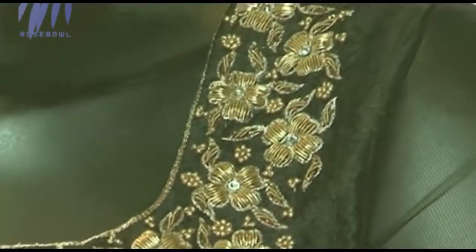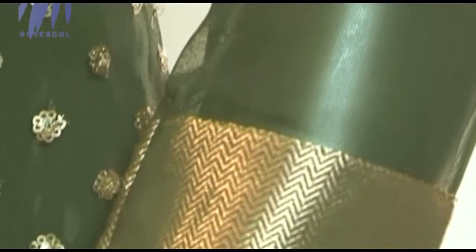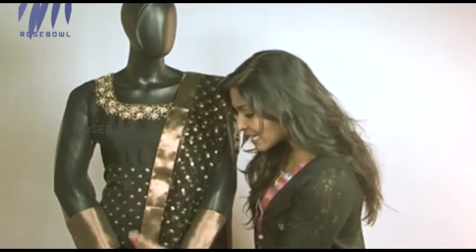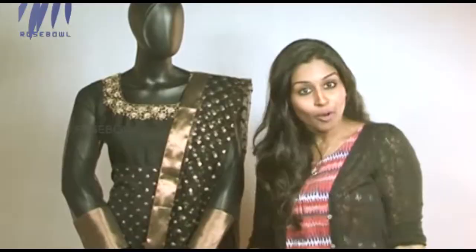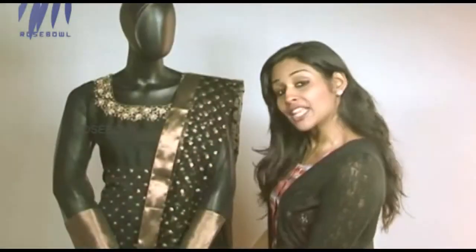They've used beads and stones which give a really elegant look to the entire salwar. For the sleeve they've used net fabric, so it looks really beautiful. In this Anarkali they've given brocade, which gives a very rich feel to your entire clothing. The yoke portion is quite simple with just Zardozzi work towards the neck, and the entire body has sequined work with net fabric, giving a very rich look. Towards the end, a big patchwork of brocade makes it heavier, prettier, and richer.